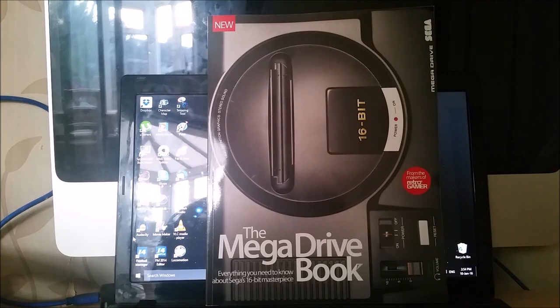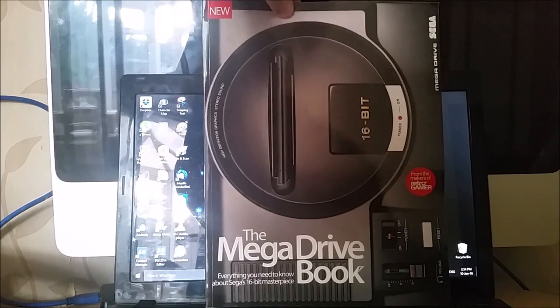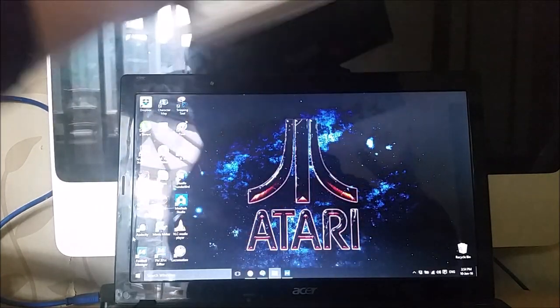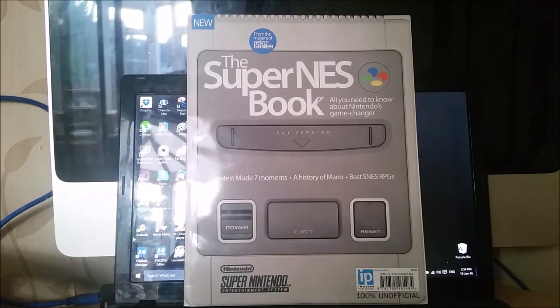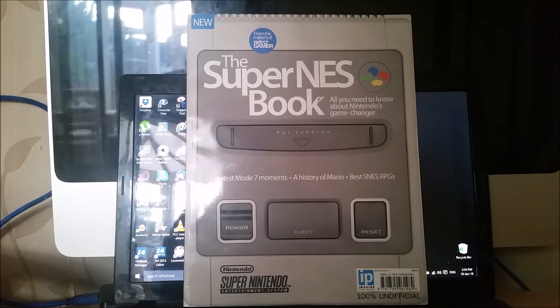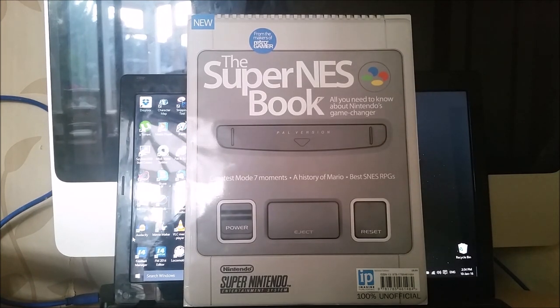I tried to order it online and it was sold out, but they have just done a reprint of it. It's the Mega Drive and SNES book. On one side you've got Mega Drive, and turn it round and upside down and it's Super Nintendo. I like these double-sided books. They did a Commodore 64 and Spectrum one, and they did the Master System and NES one, so this is the Mega Drive and SNES one.